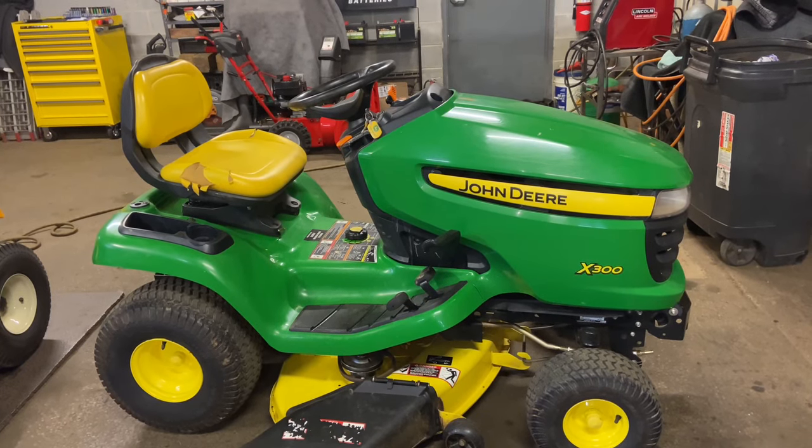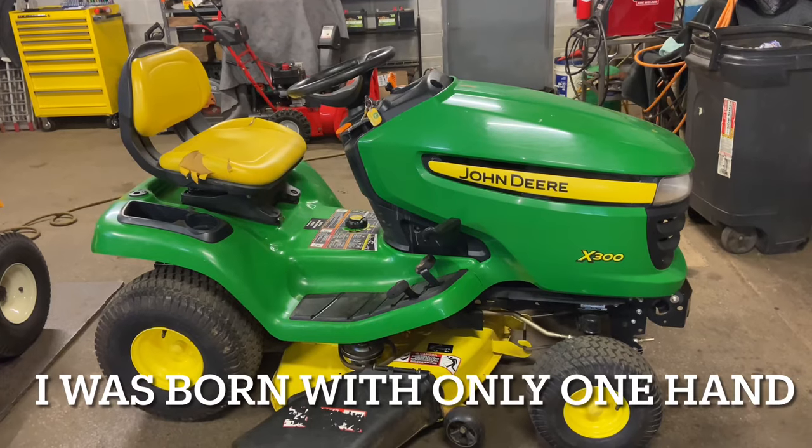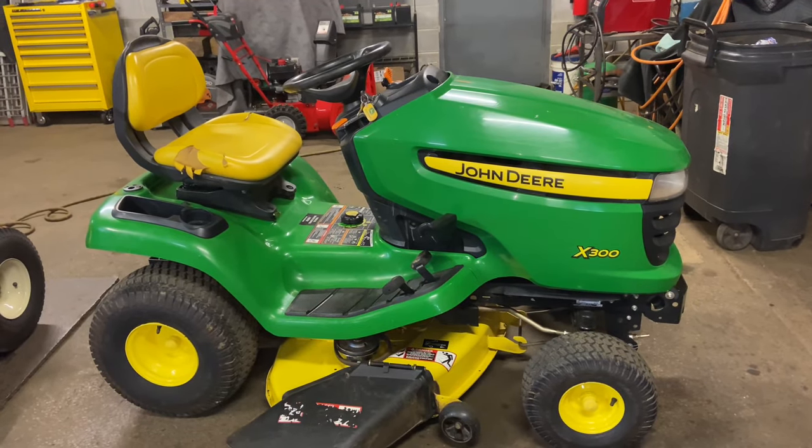Hey everybody, this is Brad from Johnson Small Engines, better known as a one-handed mechanic. If I can do it, you can too. We're working on a John Deere X300 and I'm going to show you how to install the mower deck belt.